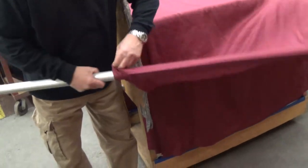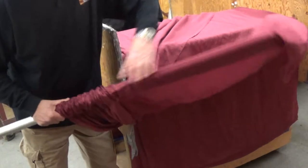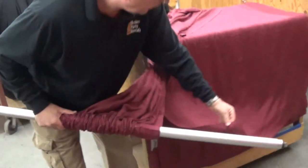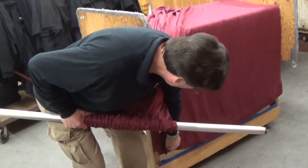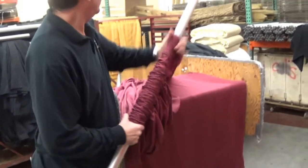We'll put 4 pieces on — we'll assume we'll be doing 10 feet at a time. Now here you have one expander finished.